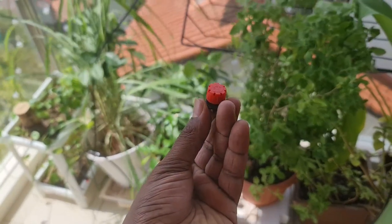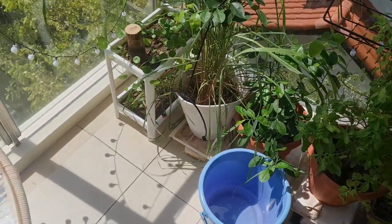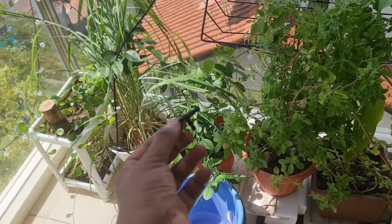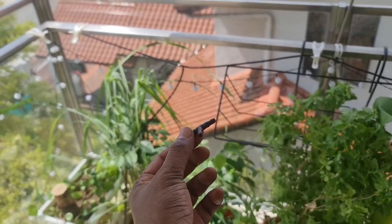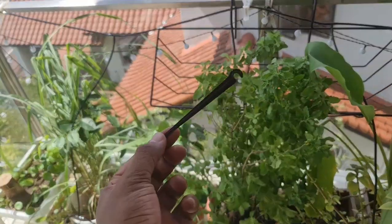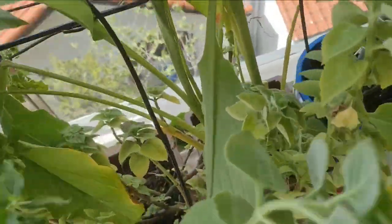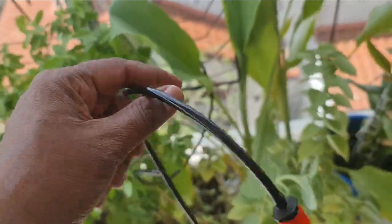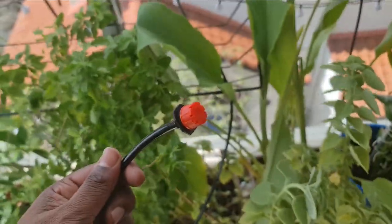This is the nozzle that finally gets water to the pot — you turn it clockwise to minimize water flow and anti-clockwise to maximize it. This piece of gadget is used to split the tubing, and it all comes with the apparatus. This is the piece that holds the nozzle to the pot. Once you set it up, this is how the end piece looks.